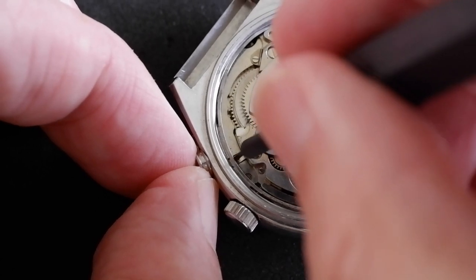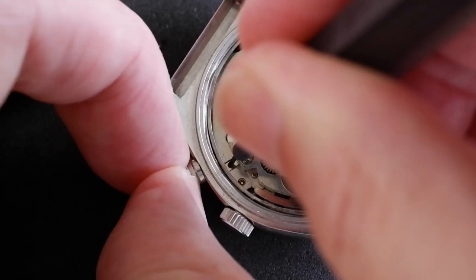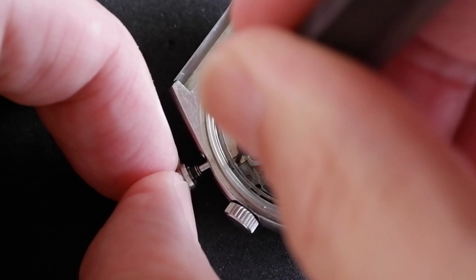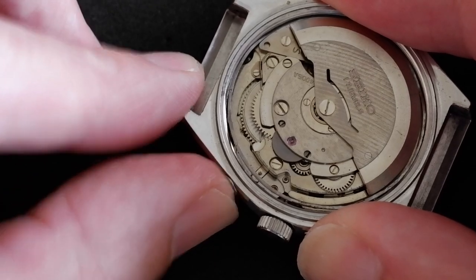The dimple for the alarm pusher is just here. Press down on that and we can pull it out. And pushing it back in to replace it, again you don't need to press anything else.